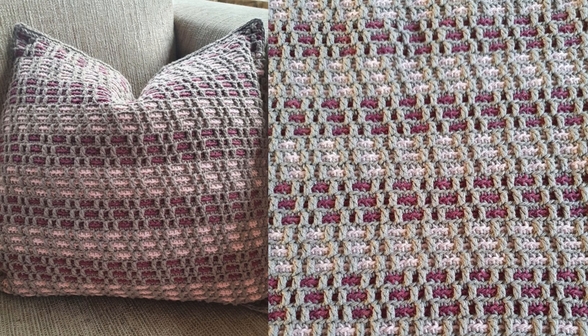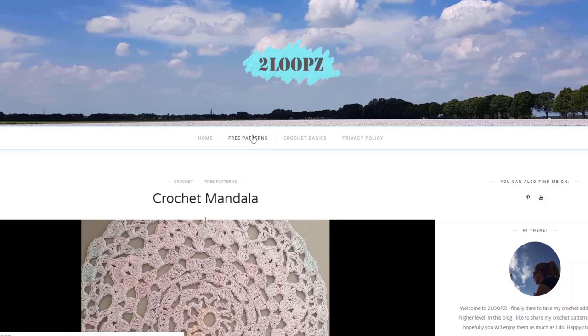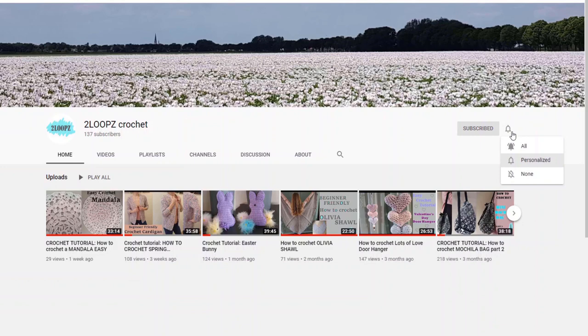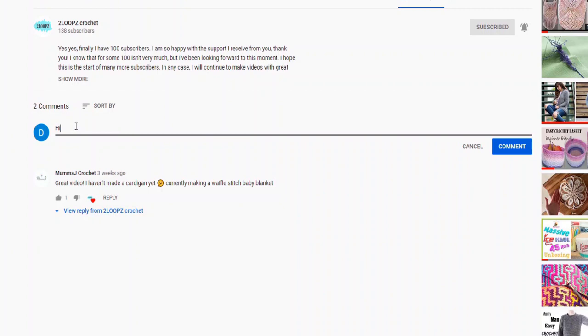I got the yarn from Ice Yarn and the free rhythm pattern can be found on my blog. The link to my blog is in the description box down below. Give me a thumbs up to let me know if you like this. If you are new to my channel and you like what you see, please subscribe and hit the notification bell so you never miss another video. If you have a request for a tutorial or a question, let me know in the comments down below.